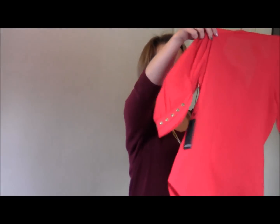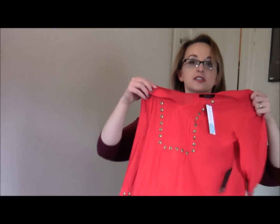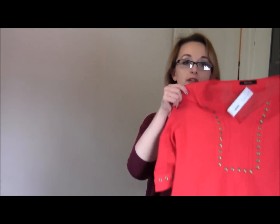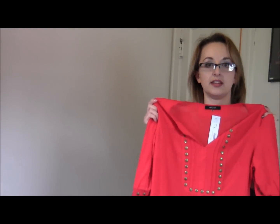All right, let's dive in. What I'm going to do is show you each piece and then go try them on so we can see how they look. Here is one of the shirts. My first impression is that I don't like flowy things and I have told them that in my styling notes many times.